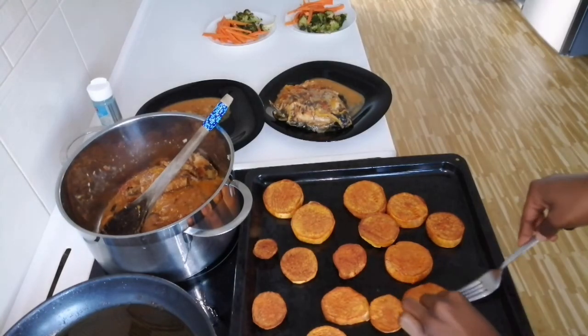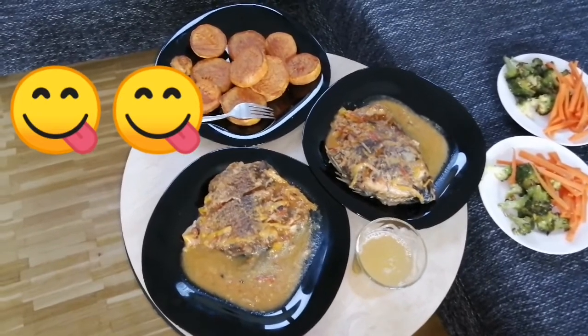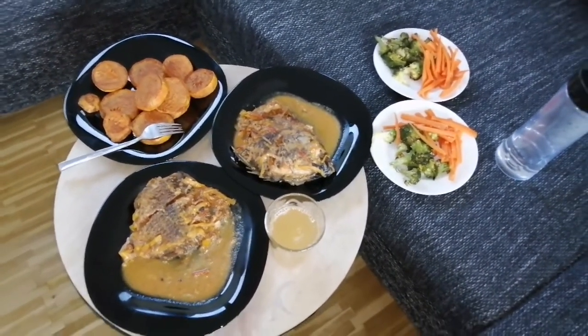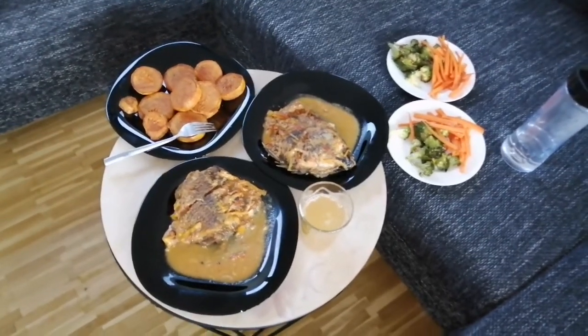Someone is hungry. Endlich, das Essen ist fertig — Alle Leute, lass es uns schmecken! So guys, that's the end of this video. Vielen, vielen Dank fürs Zuschauen. I hope that you enjoyed it. Please support me by liking, commenting, and subscribing. If ever you try a similar meal, let me know down below. Bis nächstes Mal — till next time. Tschüssi, bye!